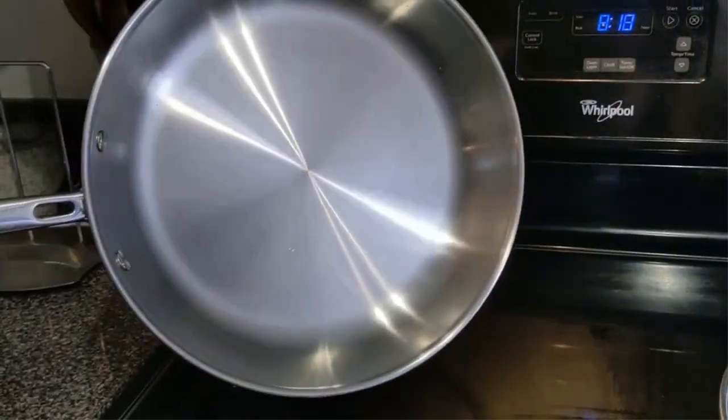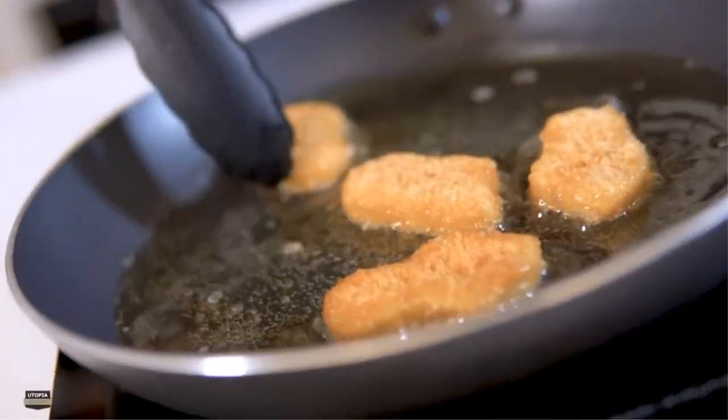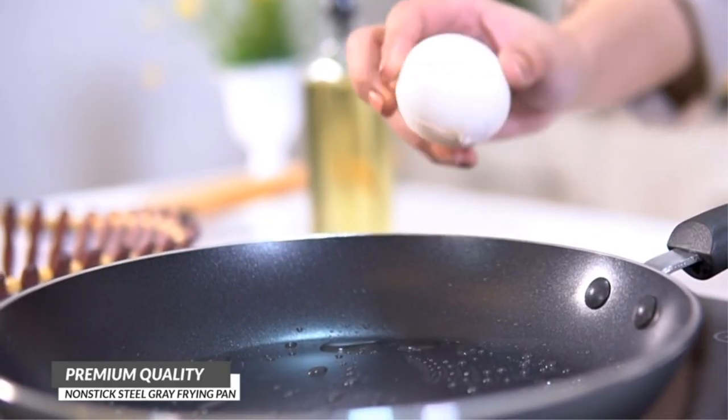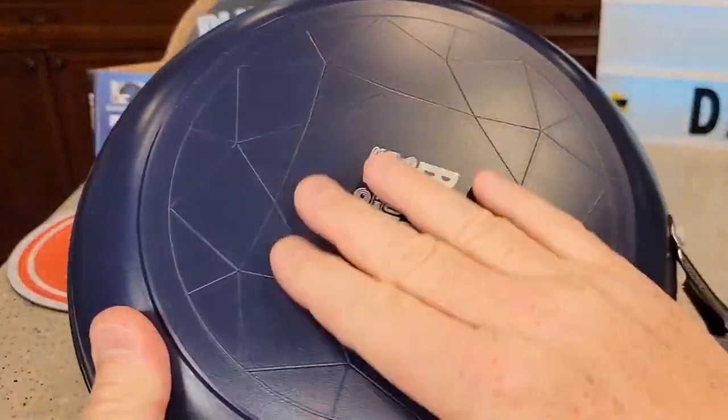Electric stoves have gained popularity among people over the years, as they are sleek and stylish in design and bring convenience at the same time. Further, they are easy to clean due to their smooth surface, and hence require less effort than you have been putting on a traditional gas stovetop.